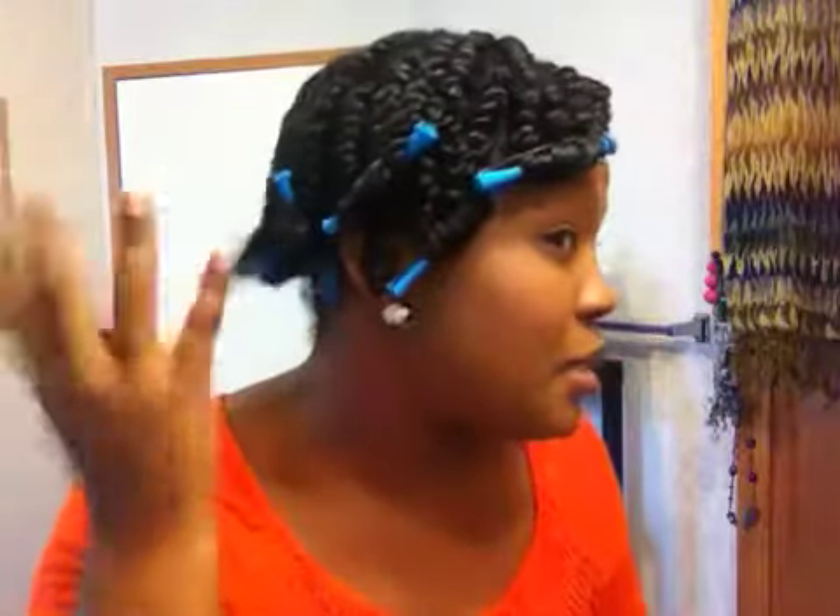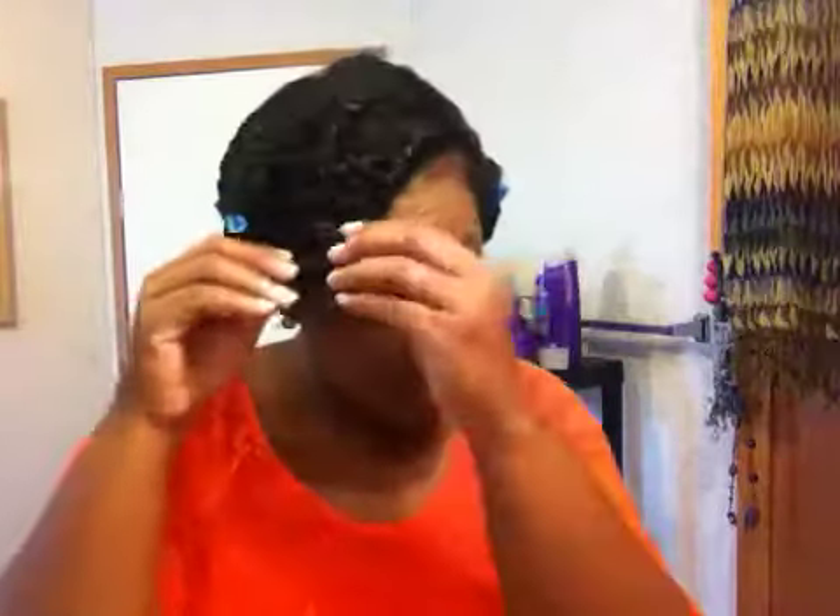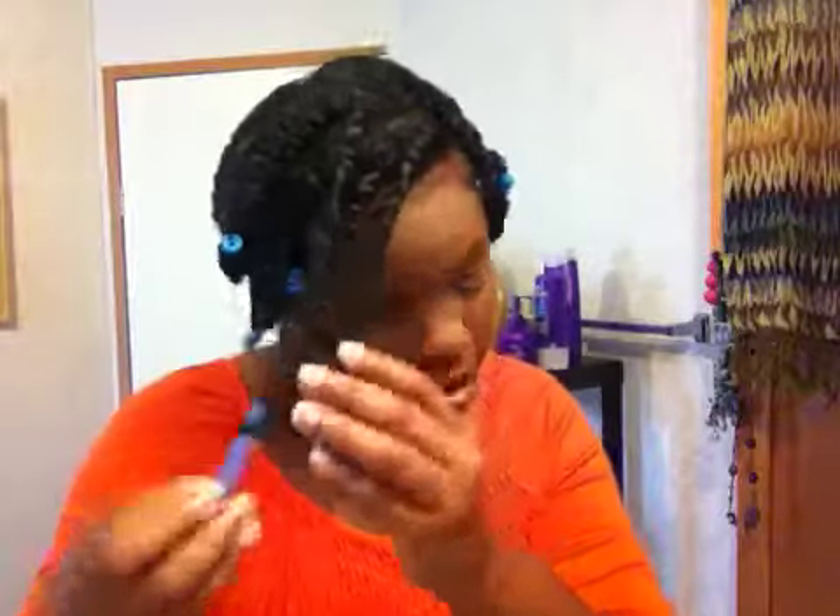So I have two strand twists and I just decided to put some rods at the end. We're going to see what kind of hairstyle this is going to make. And I'm doing this very quickly.